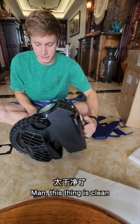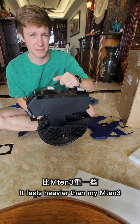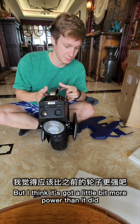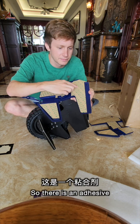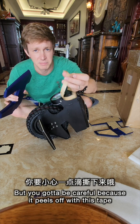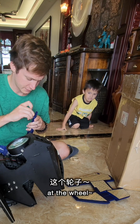Right out of the box, this thing is clean. It's a little bit heavier than I expected — it feels heavier than my M10-3 — but I think it's got just a little bit more power. Let's go ahead and put these pads on. There is an adhesive on the other side of this tape, but you've got to be careful because it peels off with this tape. I want to look at the wheel.